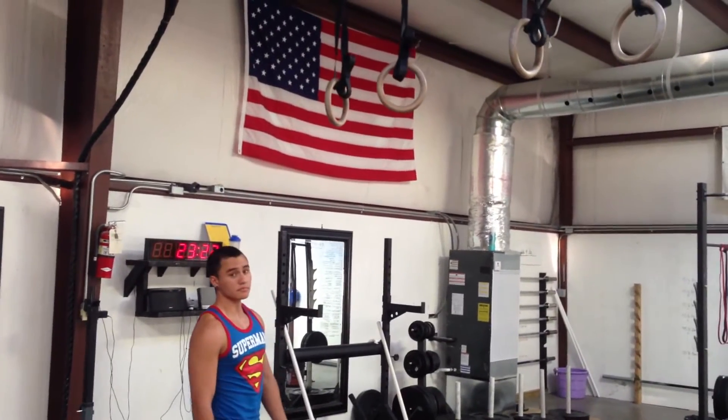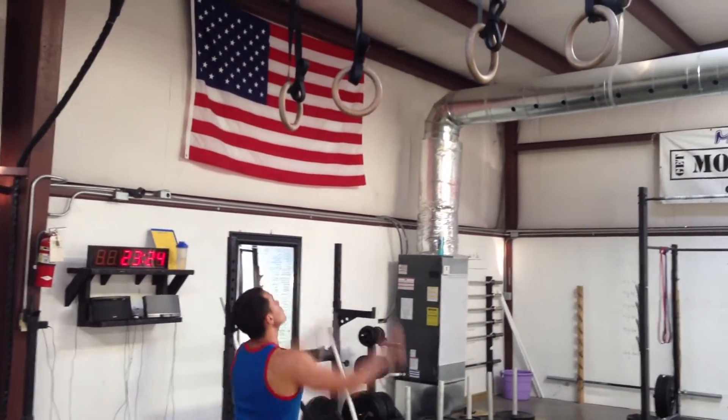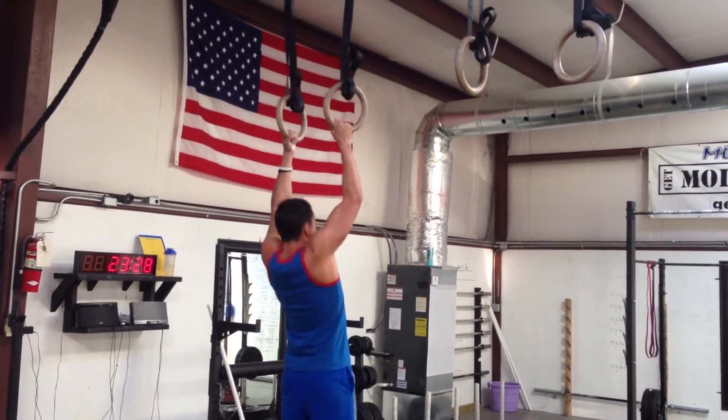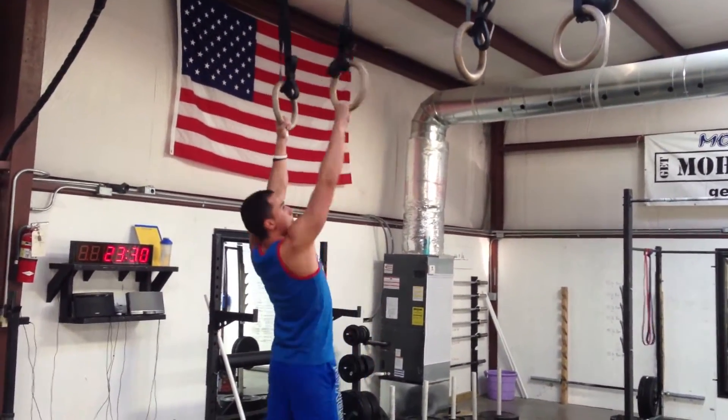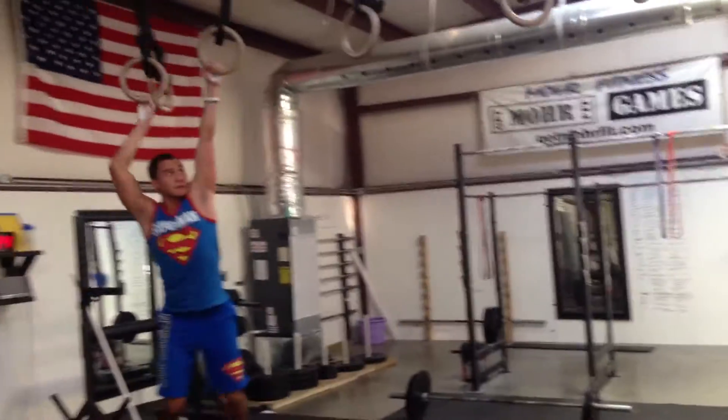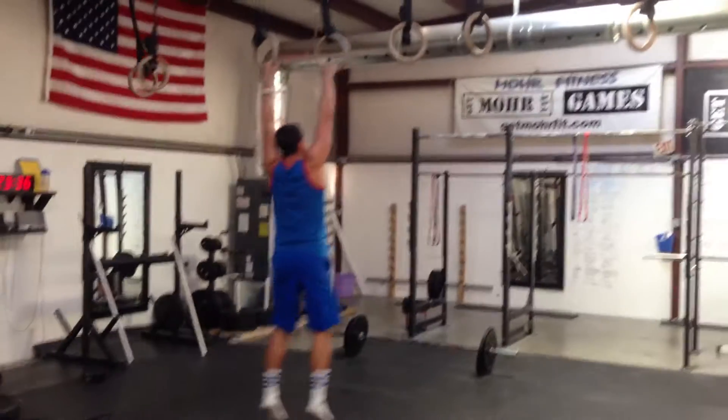Ready? Three, two, one, go. Looking for full elbow extension at the bottom, chin above the rings, and then start your swings. Feet can't touch the ground at any time, or you're out.